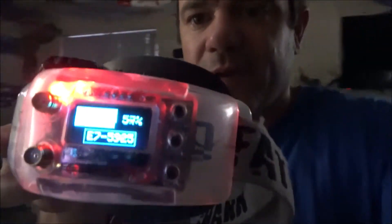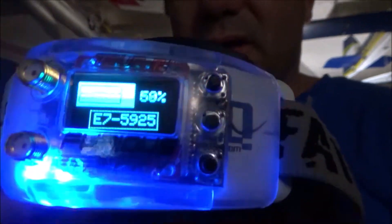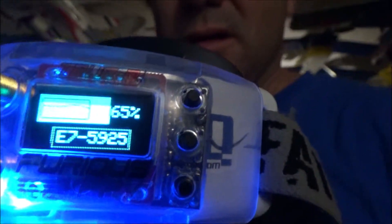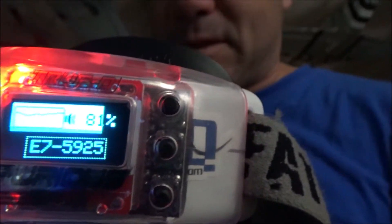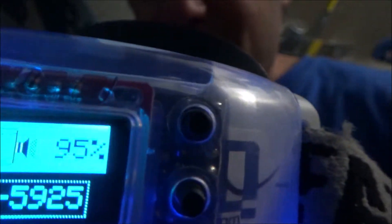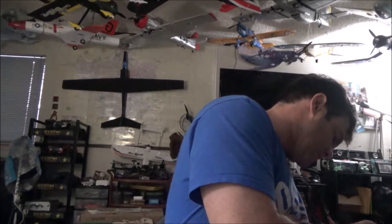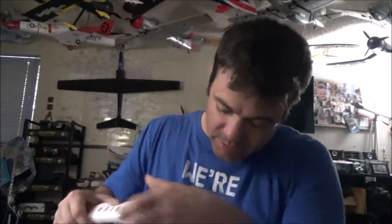So you point it around and it shows you where the signal is. If I point it toward where my quad is, the indicator goes up; point it away and it goes down. It's basically a directional finder - point it around until you figure out which direction your quad is in.